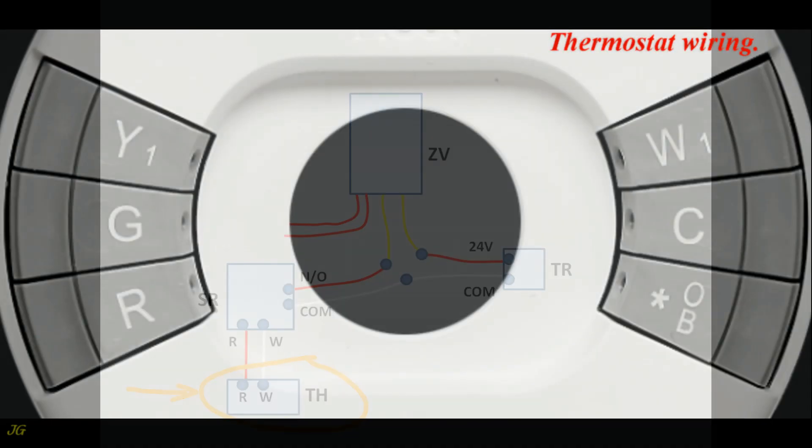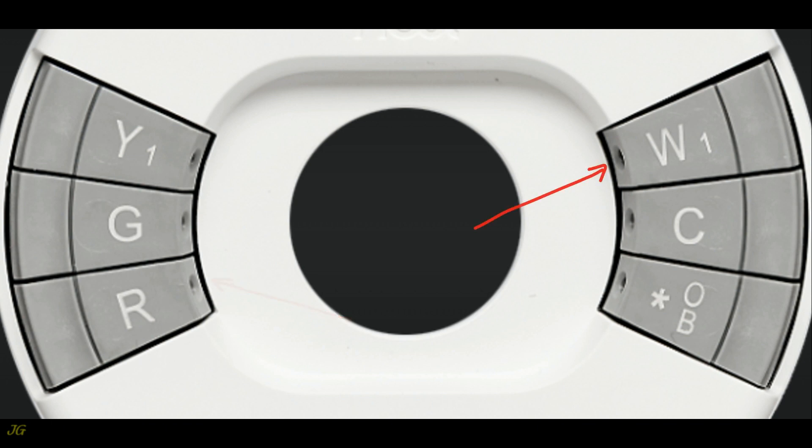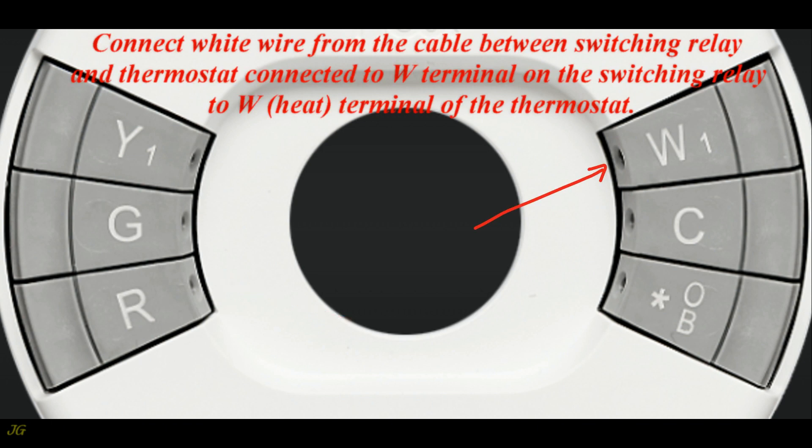Thermostat wiring: connect the red wire from the cable between the switching relay and the thermostat — connected to the R terminal on the switching relay — to the R terminal of the thermostat. Connect the white wire from the cable between the switching relay and the thermostat — connected to the W terminal on the switching relay — to the W terminal of the thermostat.